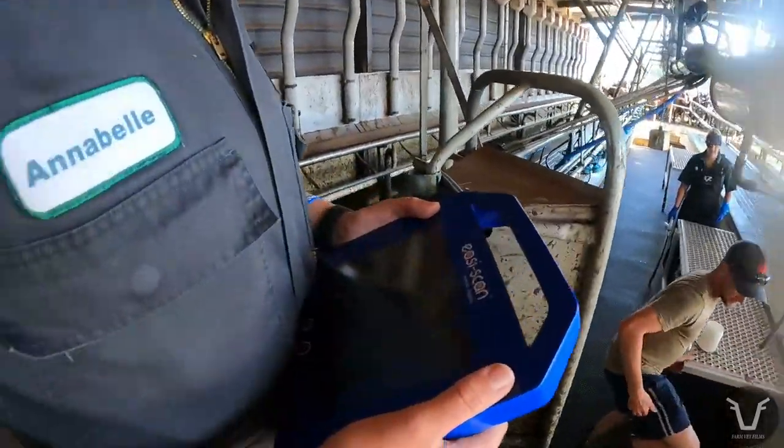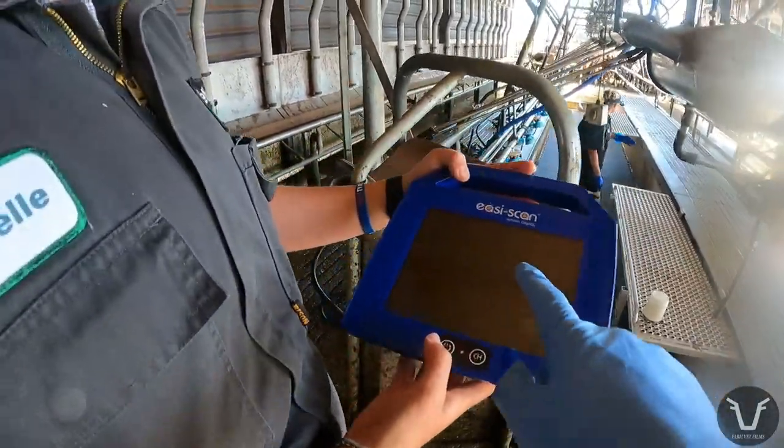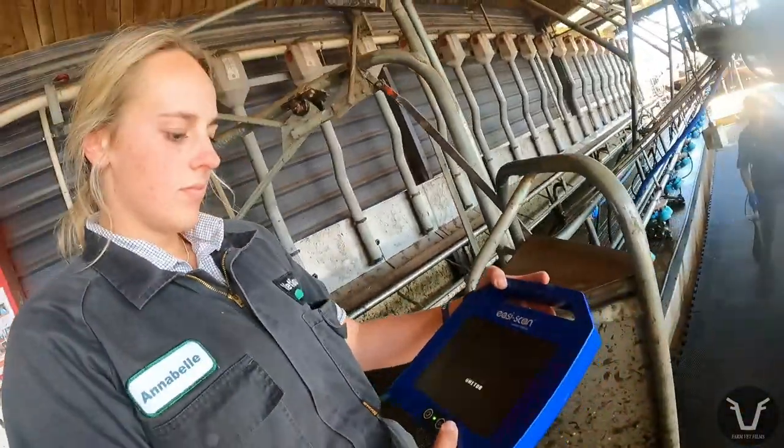Annabelle's got the screen here — nothing interesting on there at the moment — but that will read out what I'm seeing in my goggles at some point, won't it Annabelle?